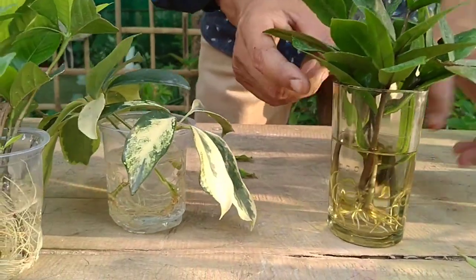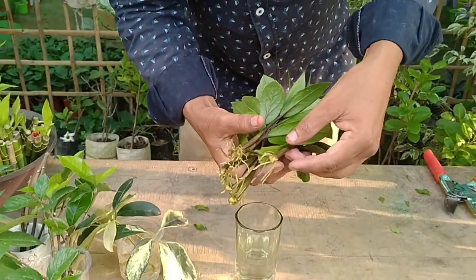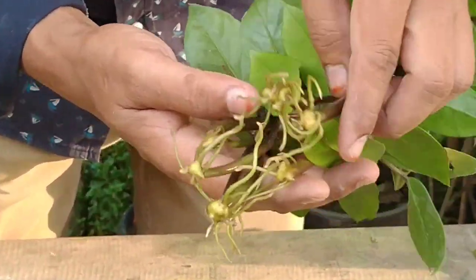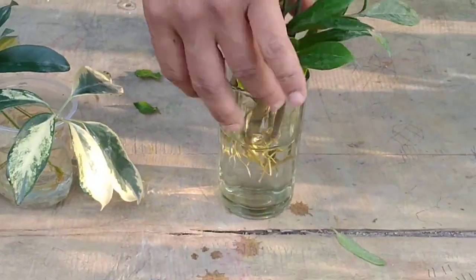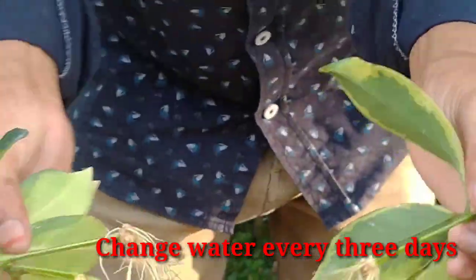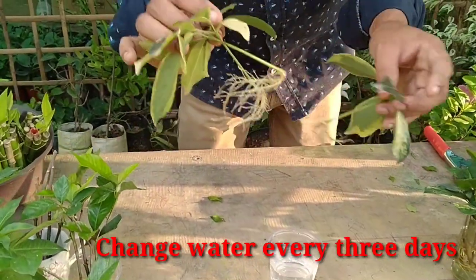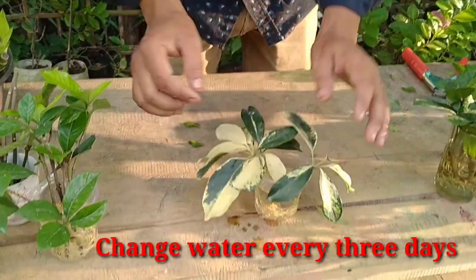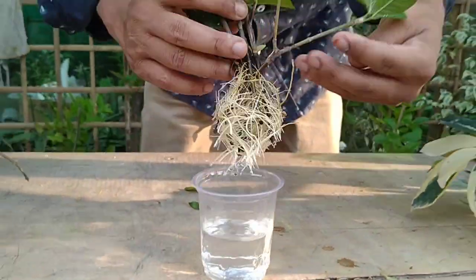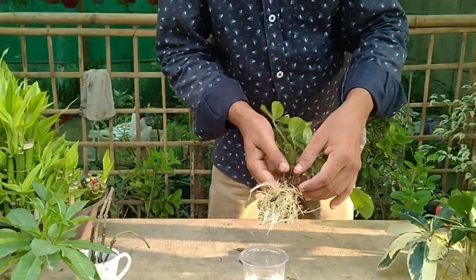Here I am going to show you the updates. This is JJ plane — you can see the results; it is very easy to grow in water. This is safflera — you can see the roots. Cap jasmine is here — the roots are developed here in water.